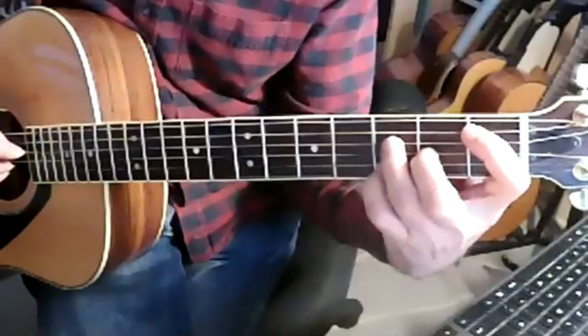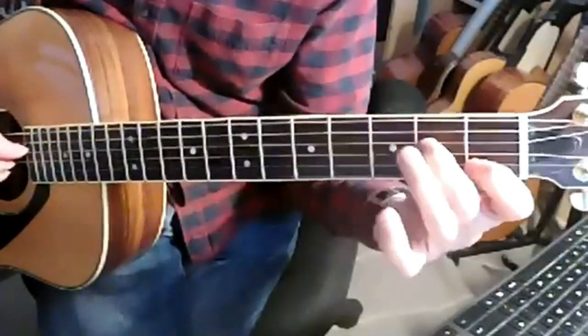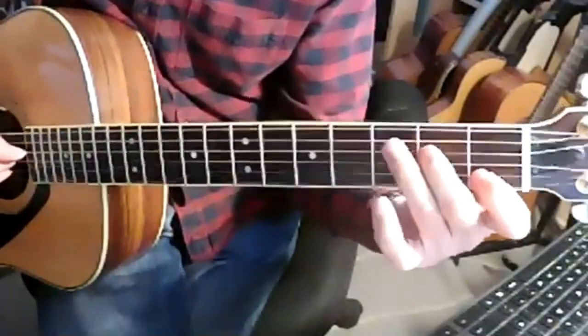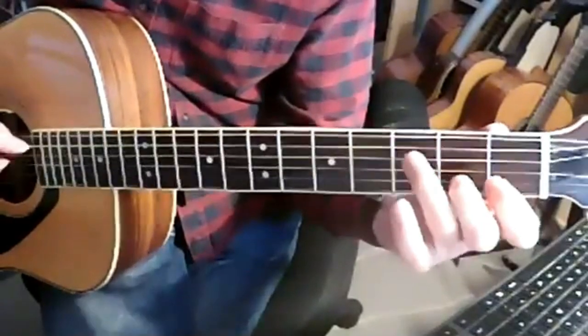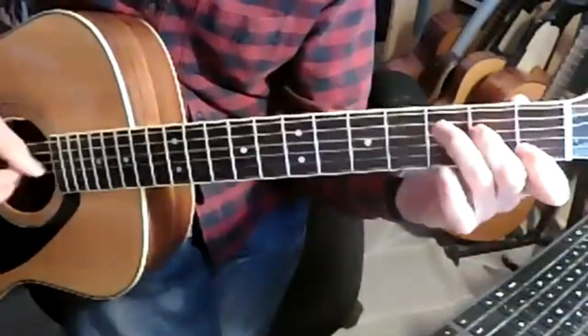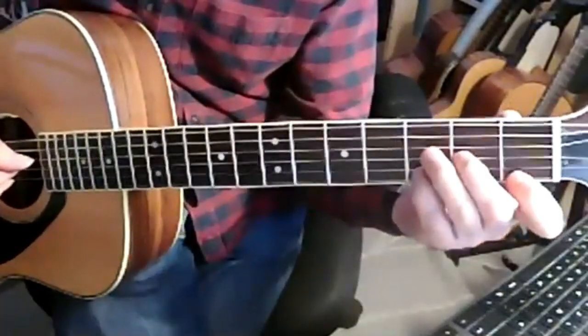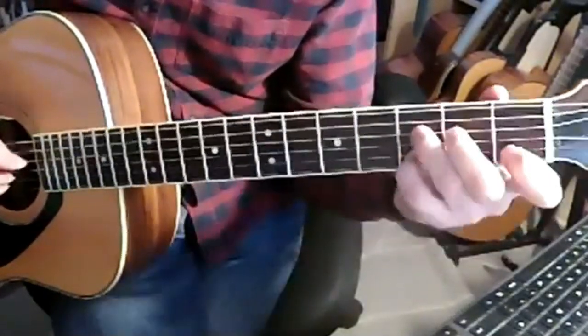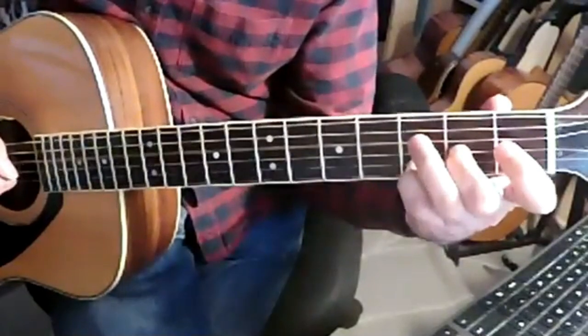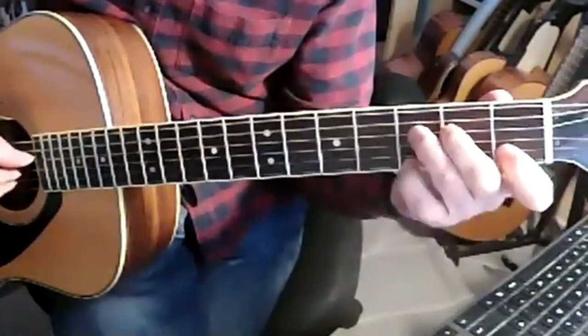And that leads into a C chord, pulling off from the E on the fourth string. So all together, that bar: one and two and three and four and.